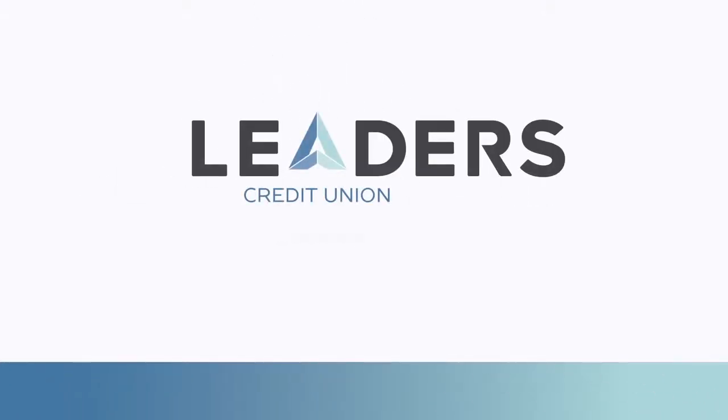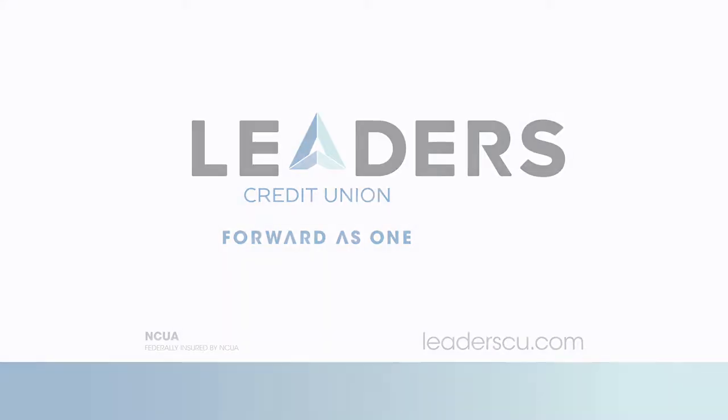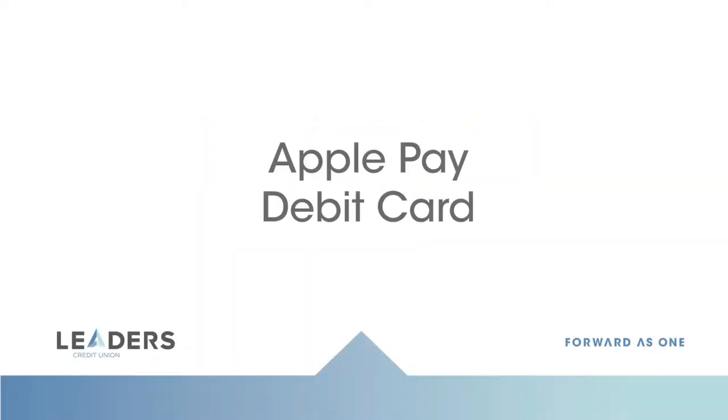Looking for a faster and more secure way to make your debit and credit card purchases? We have you covered. Leaders Credit Union supports mobile wallet payments across all of our credit and debit cards. In this video we will show you how to set up Apple Pay on your iPhone with your Leaders debit card.